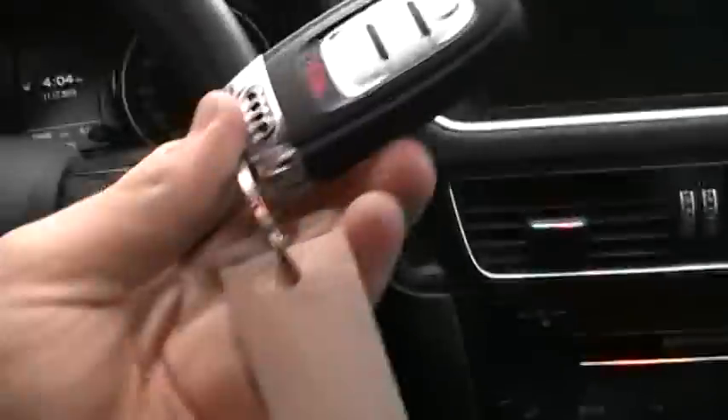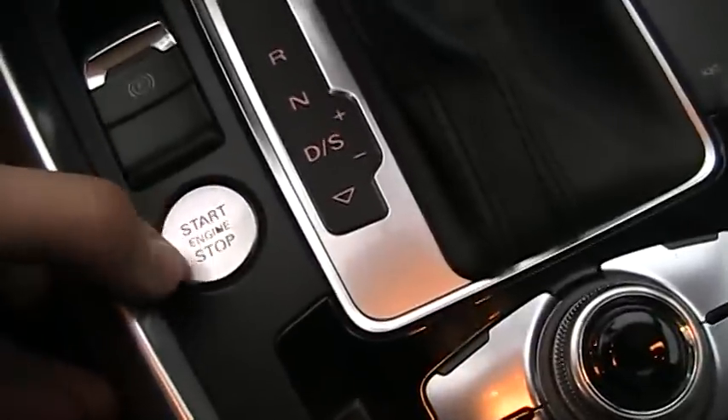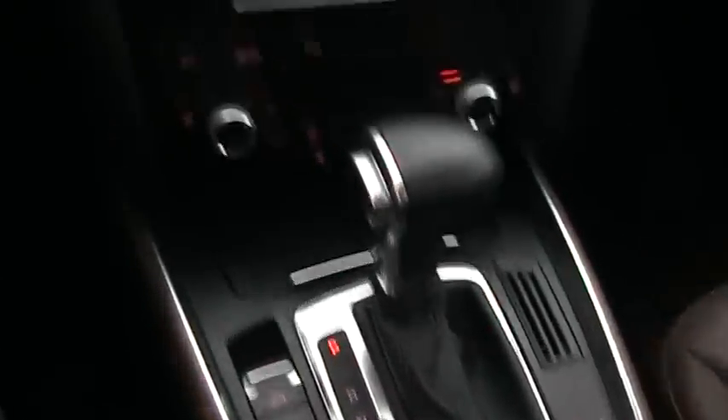You can also start it two ways. You can insert the key fob into the slot, or keep the key fob on you and just push this button right here for push-button start. Pretty cool — you can do it two ways.